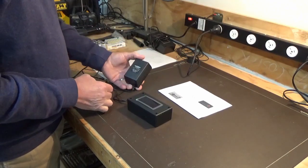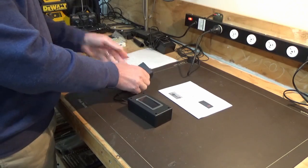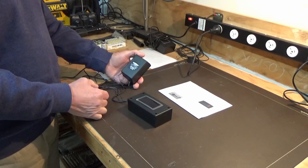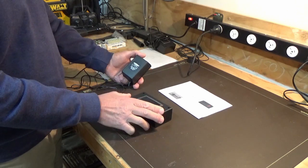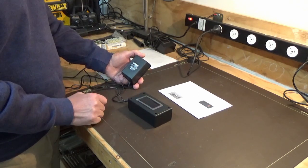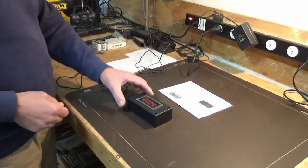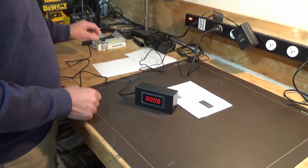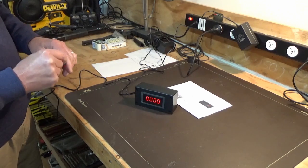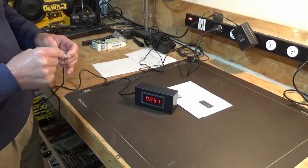We tried a couple of power packs on these because we weren't sure of the draw current. These units draw about 200 milliamps. The original 9-volt 200-milliamp power pack was not allowing them to work properly, so we went up to a 12-volt 1-amp — though I think you can get away with 500 milliamps, which I've used before and that works fine. We'll plug it in to make sure it's operating. You've got to be careful with the magnet and sensor because the magnet only works on one side, and as you can see it's working quite fine.